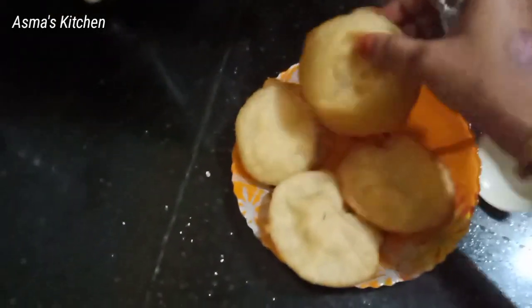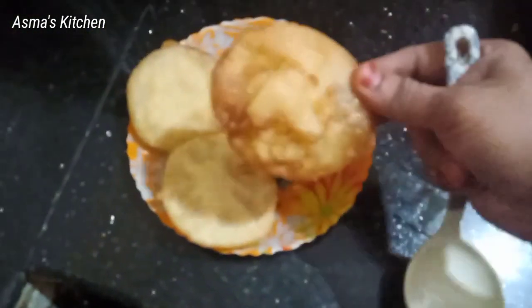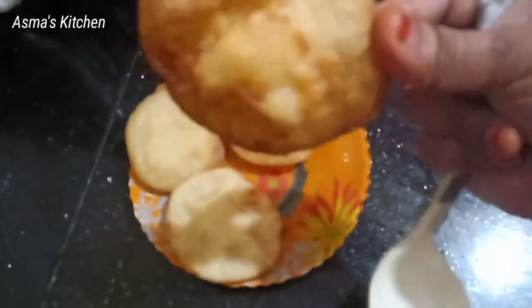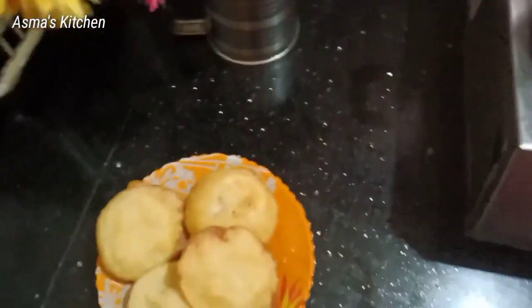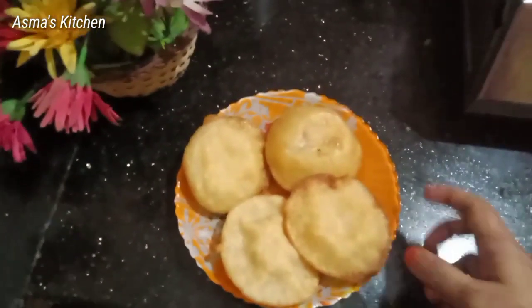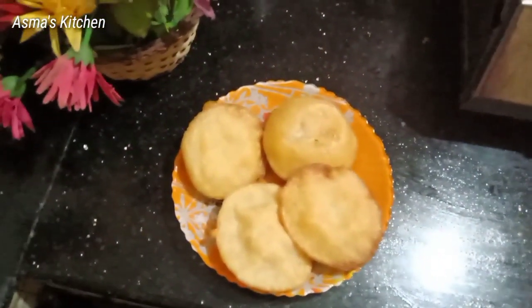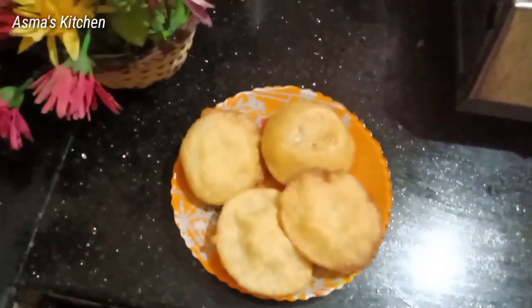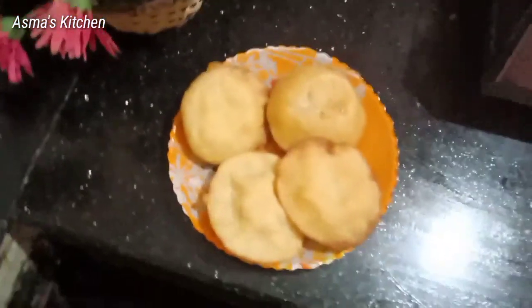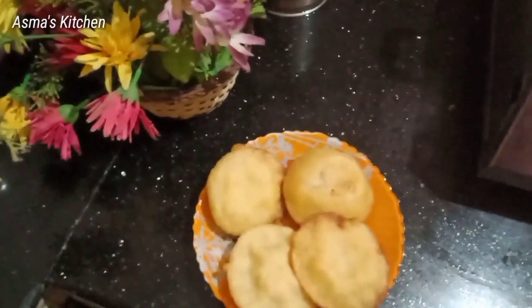It is soft and crisp. It is a good taste from the oven. This is for the journey. This is for the rice.